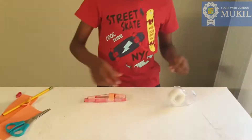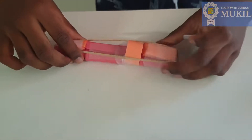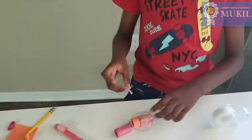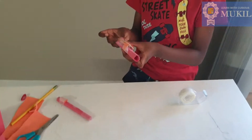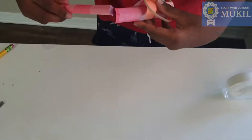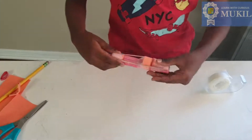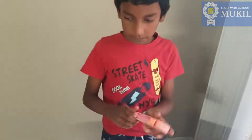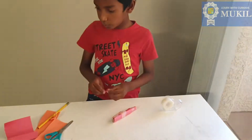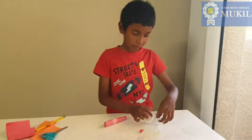Now you can take that, and then you can take the rubber band. And that is the gun. You can make a paper bullet like this — you can just take a piece of scrap and then just tape it. Pull the trigger, put the bullet in, and there you go.